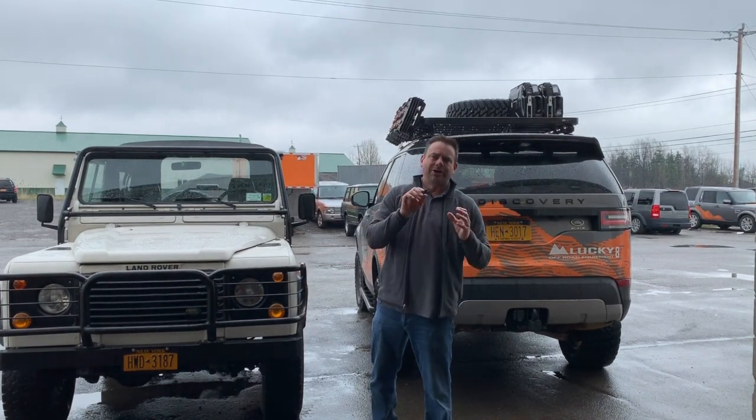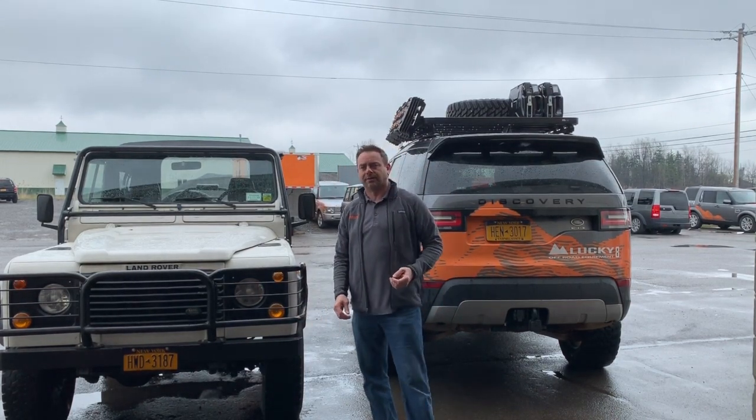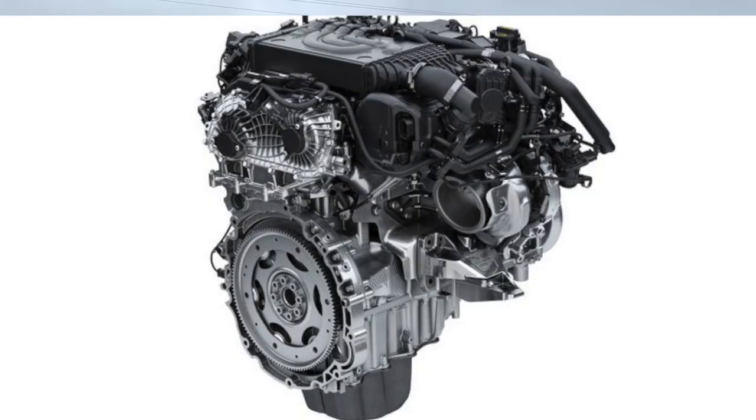Welcome to On the Desk. I'm Justin with Lucky 8 Off-Road, here to discuss the secret backstage — I know everything, but I don't know anything about the new Defender. What I do know is it's going to run the...